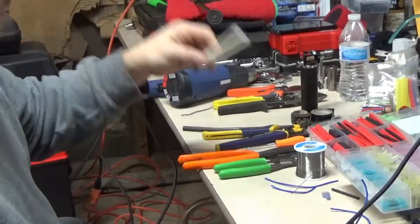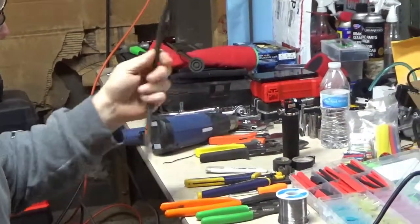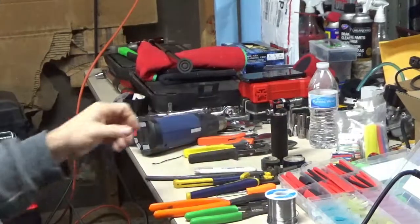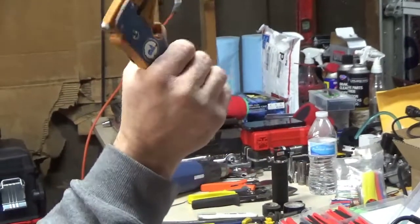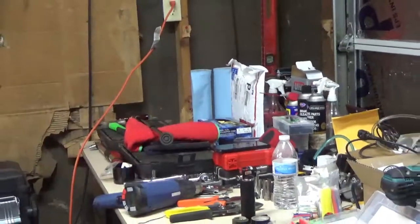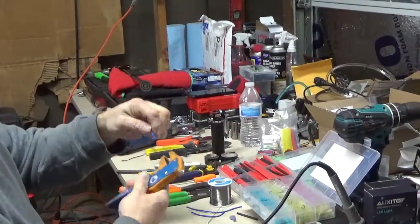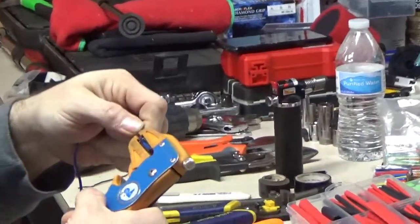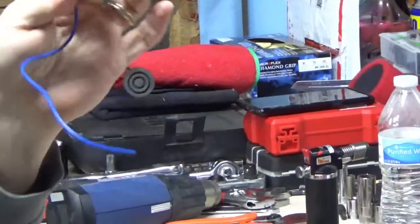Let me go over a couple more things I use. Obviously a knife — just a quick blade. These are Tool Aid wire strippers, and I'm telling you, if you do electrical wiring on your scooter or your car, these are the best things ever made. I put the wire in, set the depth, squeeze — bam, wire stripped. No missing copper.